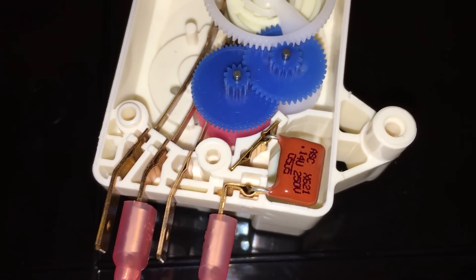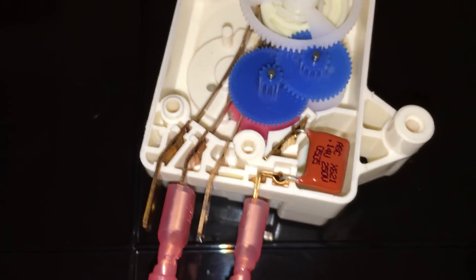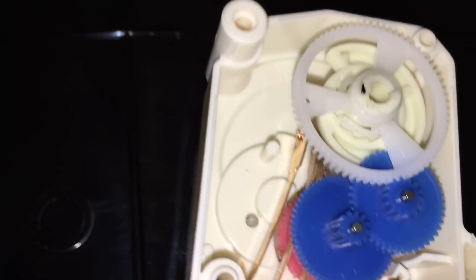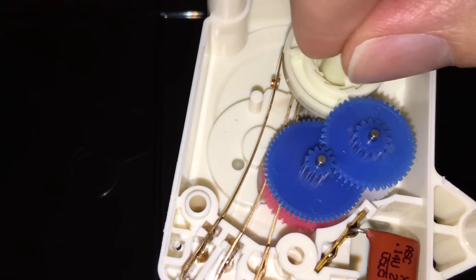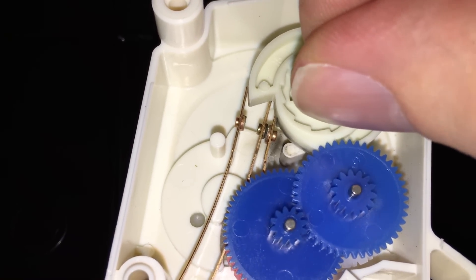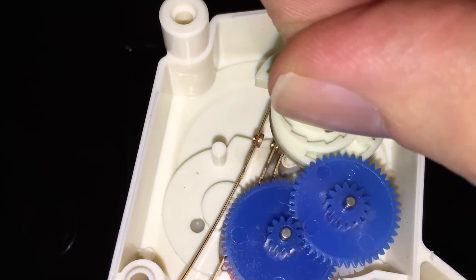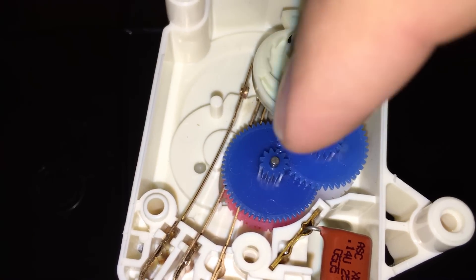The value there is a 0.14 microfarad, 250-volt rated capacitor. That might go bad, so you could test it. The other thing that can go bad is the contacts — I cleaned these a bit but they had carbon on them just from arcing. Every time these open and close there's a little bit of arcing going on, and eventually those contact points are going to get pitted and maybe lose connection.